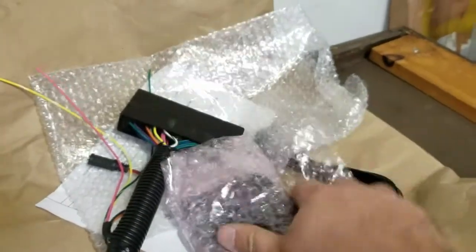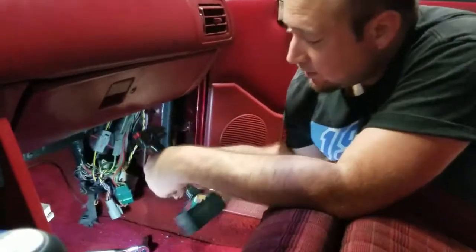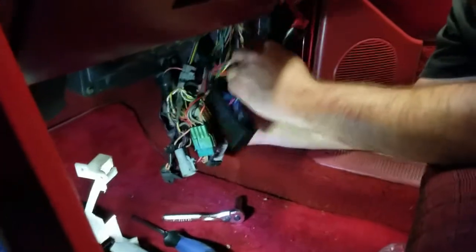Now it's time to install the harness adapter and the micro squirt into the car. We got the factory computer out — this will not be reused. The micro squirt will take its place and just plugs back into the factory harness. This plugs directly into the stock ECU harness, just like so.